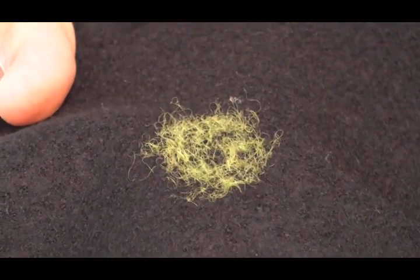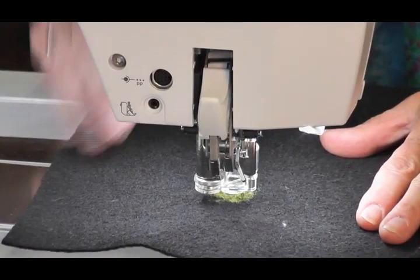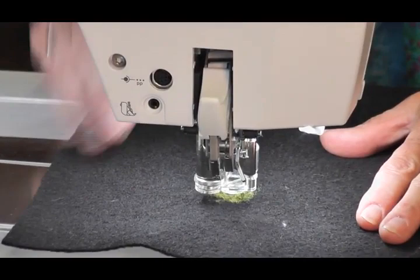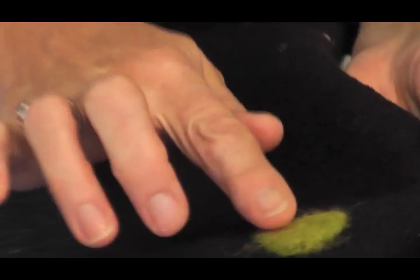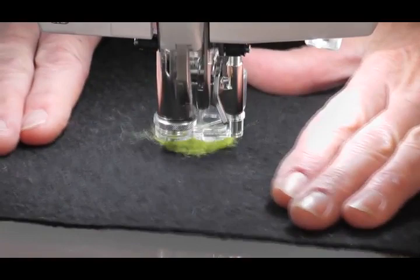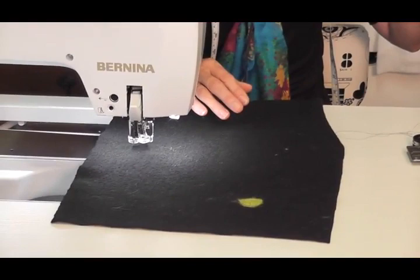I have now felted that piece of wool rovings onto there. I can turn it over and see from the back very clearly where I've started to felt. Now I need to do this again — this is my second run — and I can either go up and down or back around in a circle; it doesn't matter as long as you've secured it. Turn it over again and now I'm on my last run on the top. That is how you needle felt.